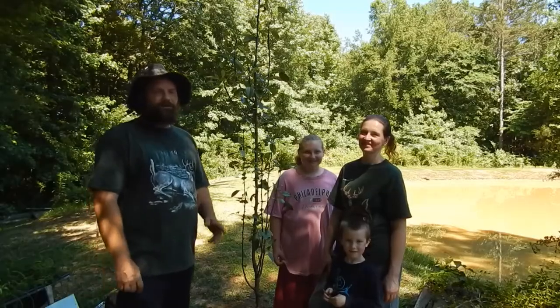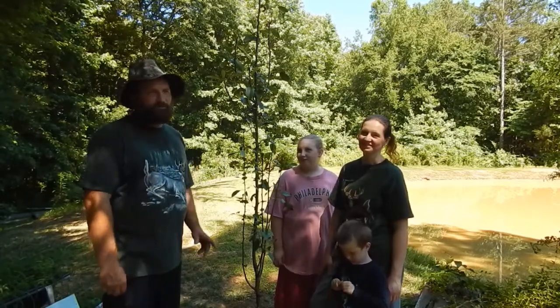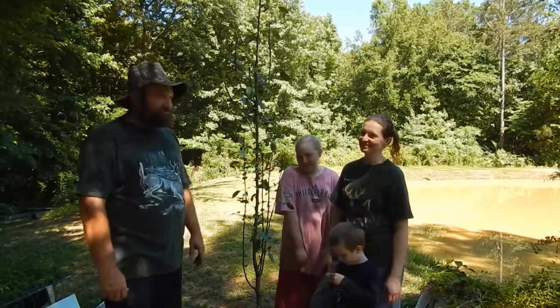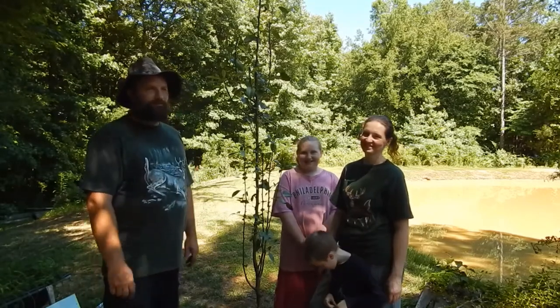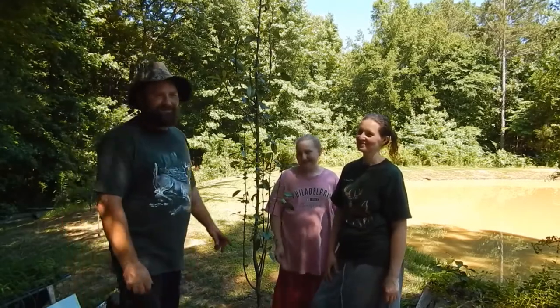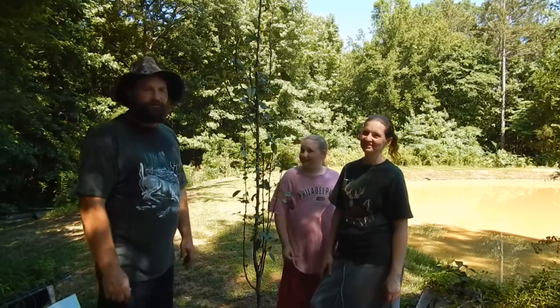Alright, we got our pear tree planted! I was talking to them a while ago and said we need to name this pear tree. Tasha was over trying to figure out what to name it, and Summer too. I said, well, why don't we just call it Bartlett the Pear Tree? And the neighbor over here — the other pear tree — can be called Kiefer the Pear Tree.